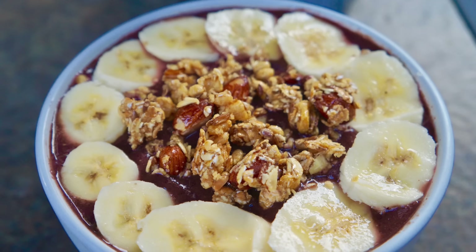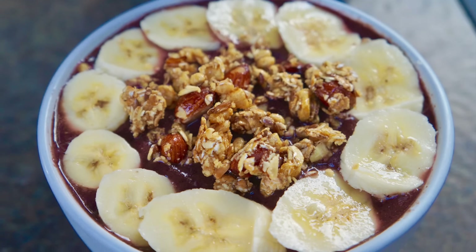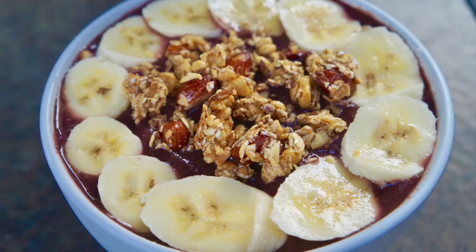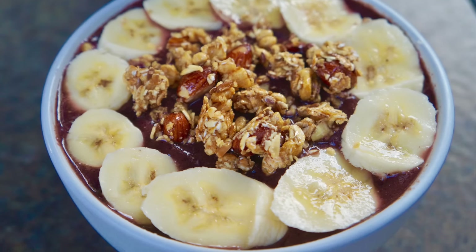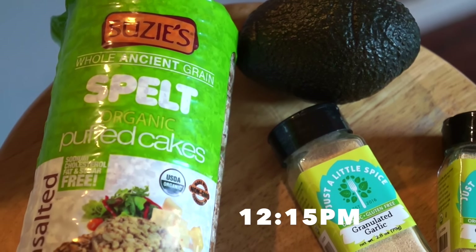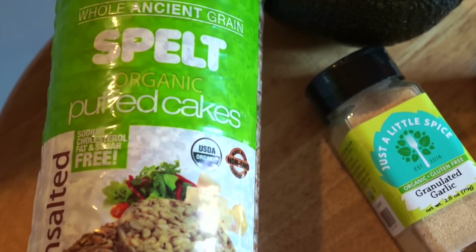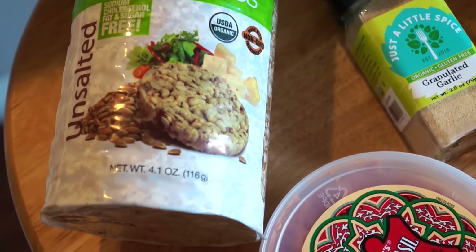This is my breakfast — I put on some pounds during the holiday so I've got to work that off. Here's my finished acai bowl. I sliced up half a banana and put it on top, then sprinkled some gluten-free vegan granola on top as well. That was my breakfast.